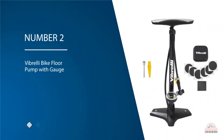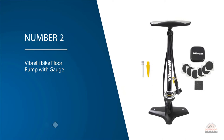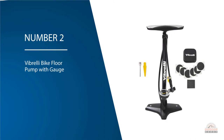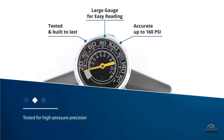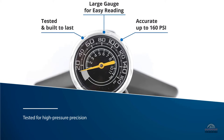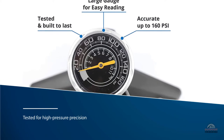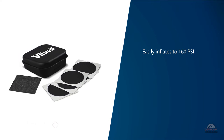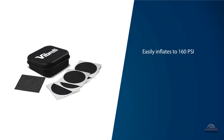Number two: Vibrelli Bike Floor Pump with Gauge. Vibrelli's bike pump with gauge is built and tested for high pressure precision and easily inflates to 160 PSI. The bicycle pump pressure gauge is large, accurate, and easy to read. With a strong steel barrel and reinforced handle, Vibrelli's bicycle tire pump is tested for accuracy to high pressure.